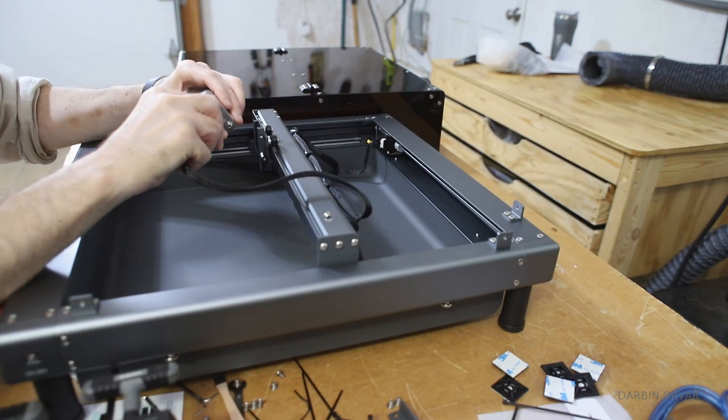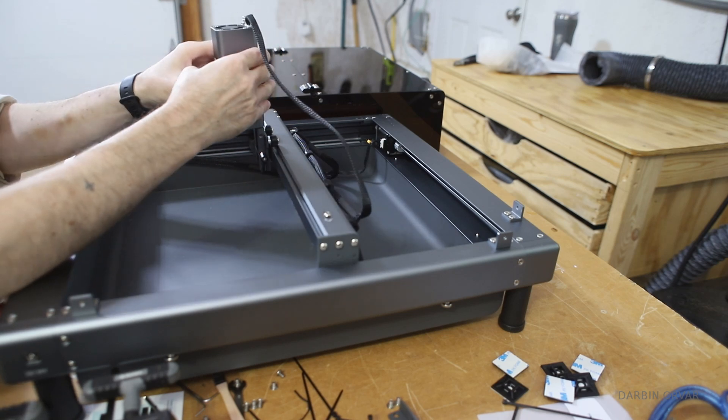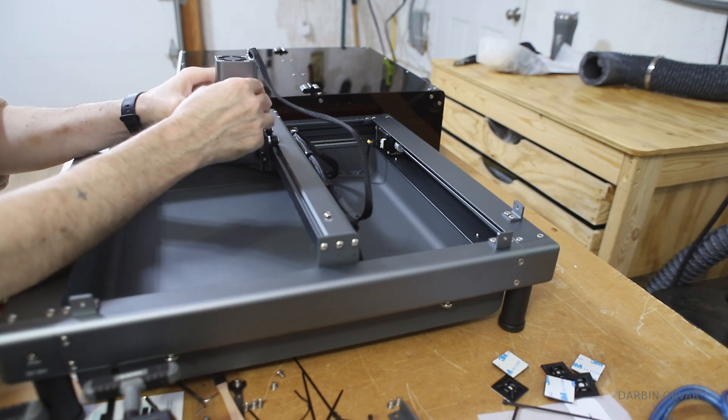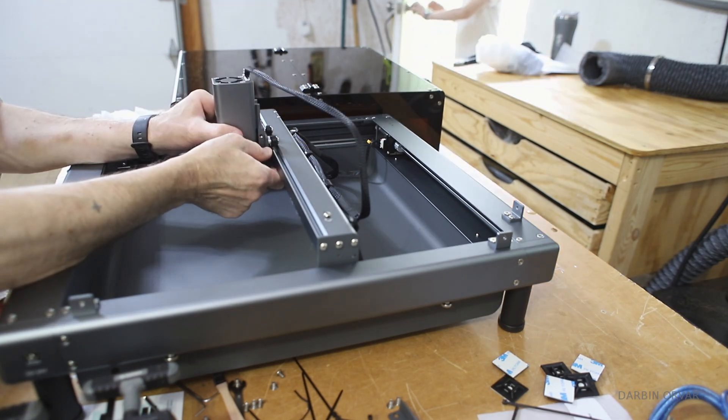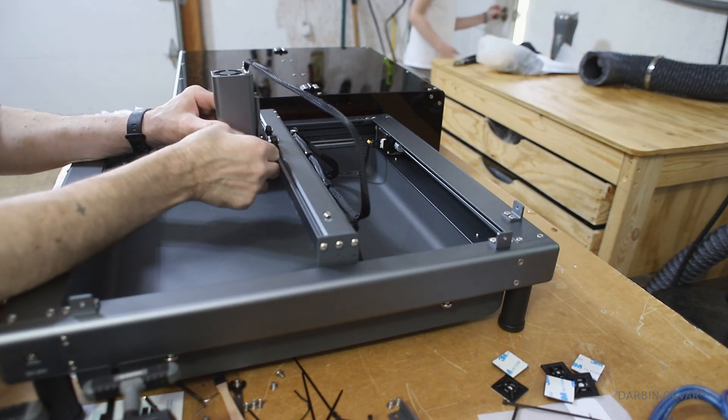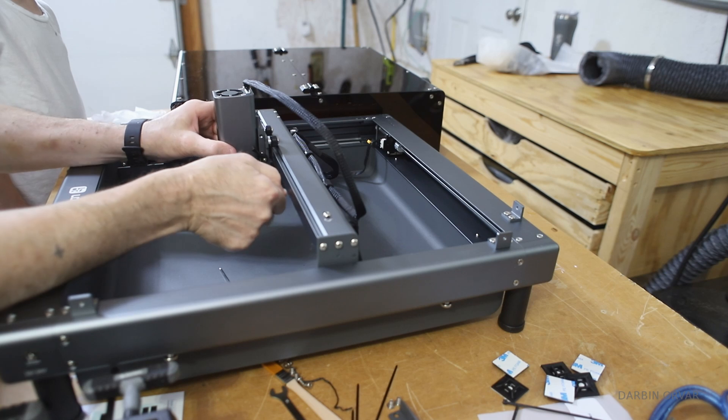Here we have the laser head. This is 10 watts — not a huge amount. However, unless you're doing production work or something where high speed is essential, 10 watts will definitely get the job done. It's very appropriate for this unit.